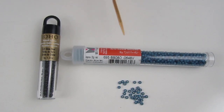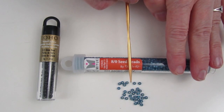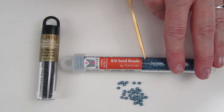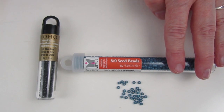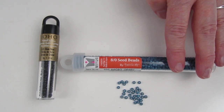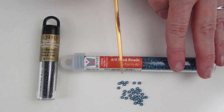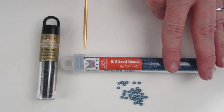The first beads we're going to look at are size 8 seed beads. The blue beads are Miyuki seed beads, which I ordered from thatbeadlady.com. The Toho seed beads, also size 8, I was able to purchase at Michaels. The edges are a little rounder, they're smaller beads, and they're nice to work with.